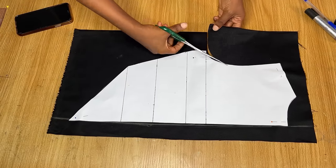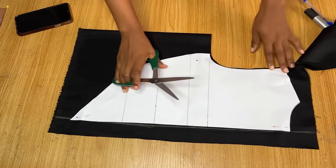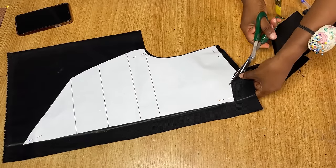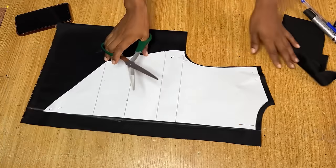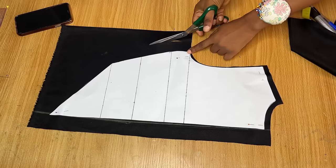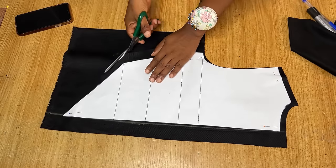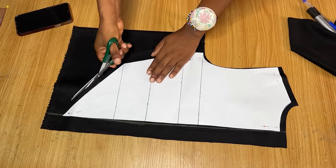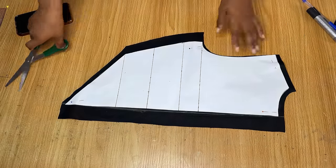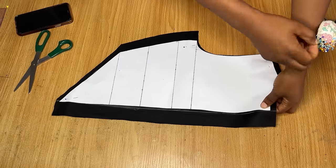I'm going to cut all the way around the pattern. On the armhole I give it about a quarter of an inch allowance. On the shoulder area I give it half an inch. For the neckline I am giving it half an inch as well — the depth of this particular neckline is one inch, which is perfect for the back neckline. On the side I am giving it about one and a half inch stitching allowance and at the bottom half an inch.